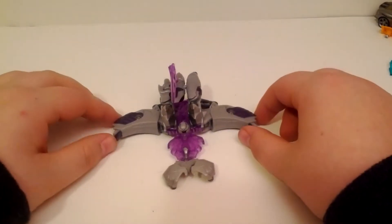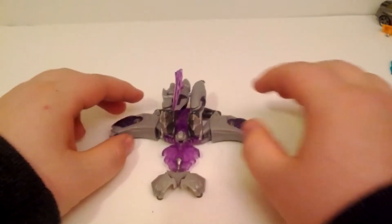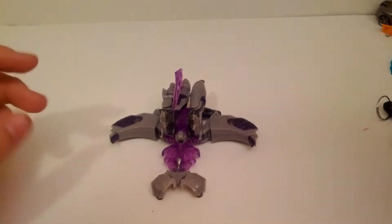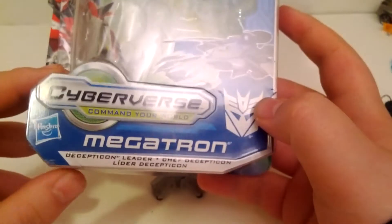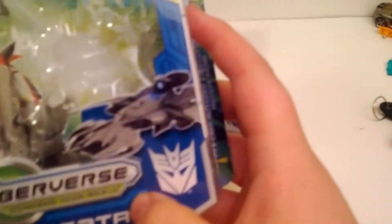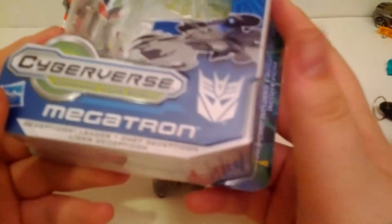Hey, this is Chris from MBB's Review bringing you a new video of Commander Class Transformers Prime Megatron with Cybersword. This is the Decepticon Cyberverse, the new class that first came out with Dark of the Moon.